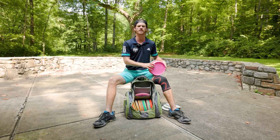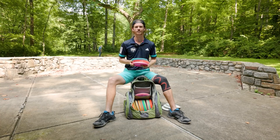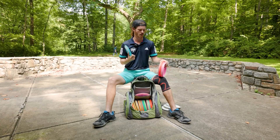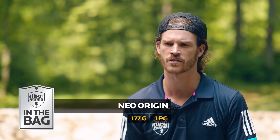We're going to move on to the mid-ranges — please excuse my voice. We went to Summer Camp Music Festival last weekend on our weekend off, it was pretty dusty, and I'm still raspy from partying with Kev Jones, James, and Paige. We're going to go from most understable to most stable. For most understable, this is probably my new favorite mid-range from Discmania — this is the Origin.